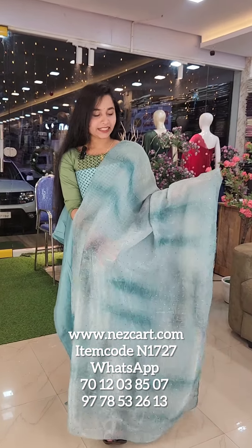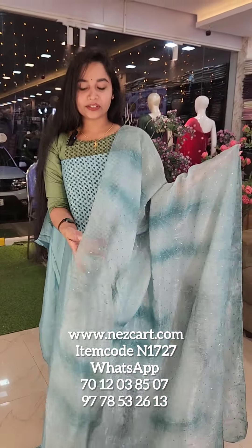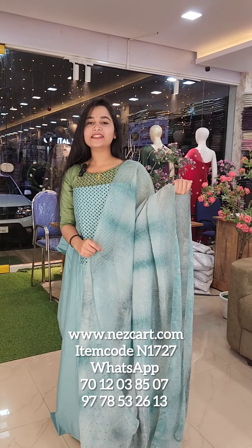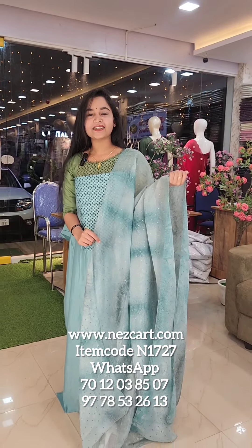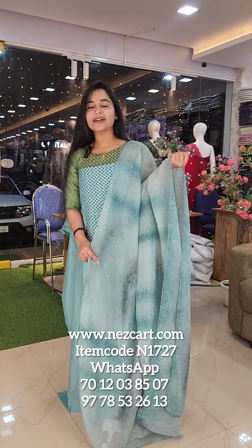If you want to purchase, you can visit our website. Thank you.